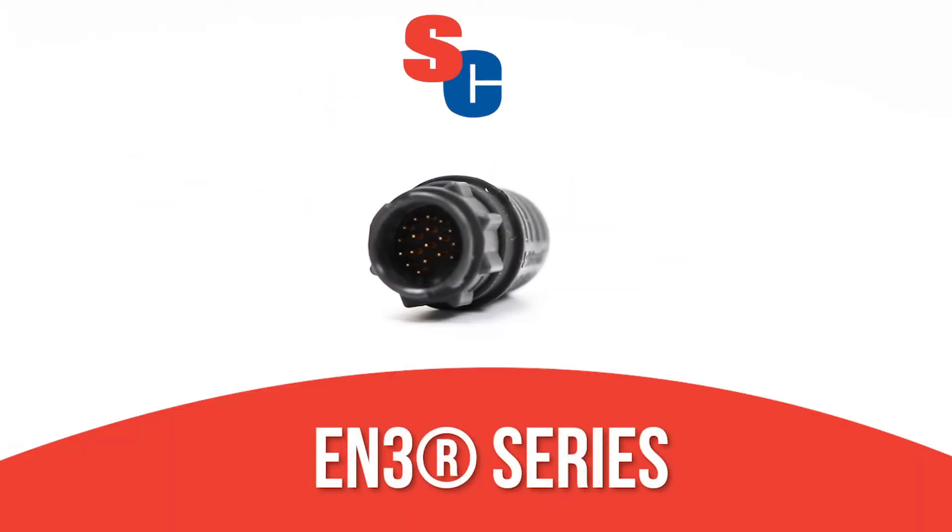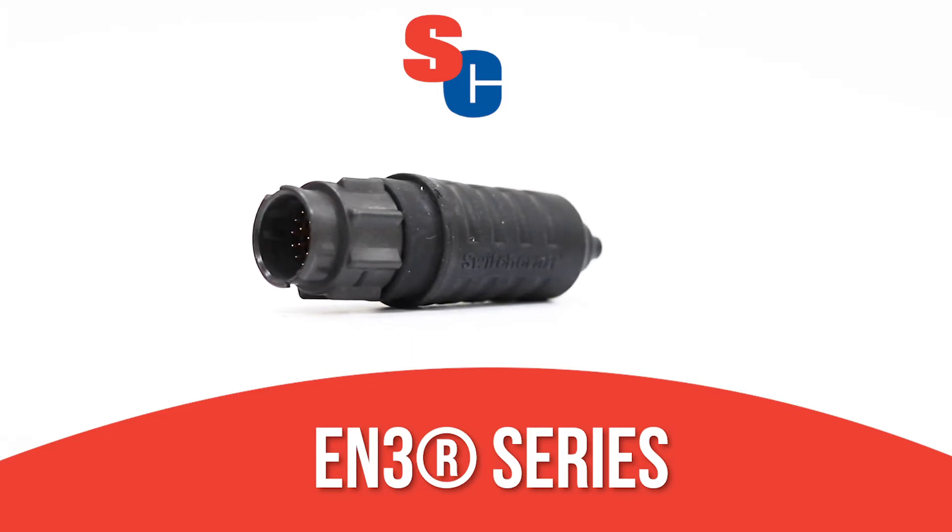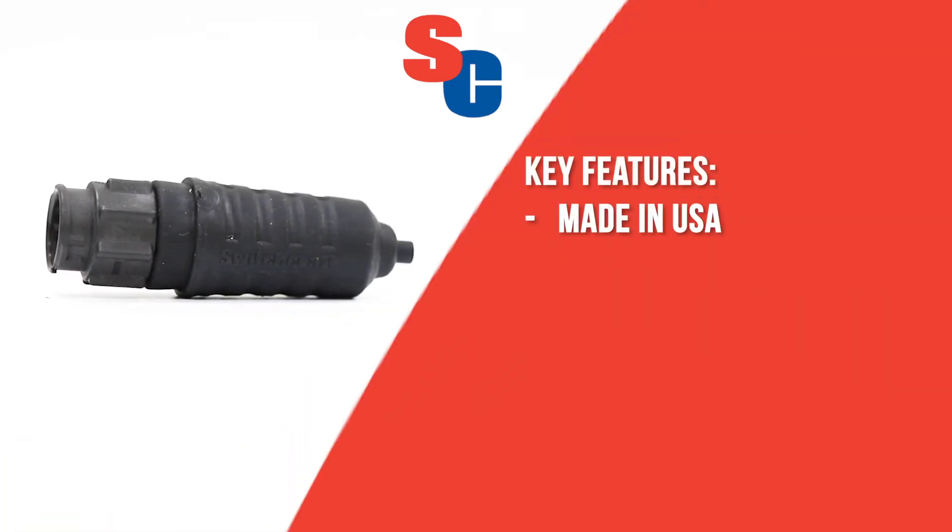The EN3 series from Switchcraft is the ultimate harsh environment connector for any application. The EN3 series is built in our Switchcraft factory in Chicago.